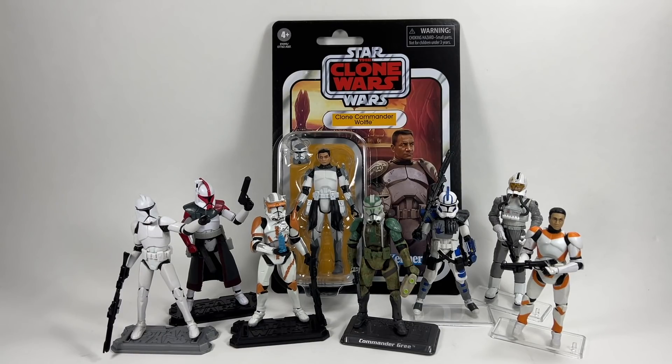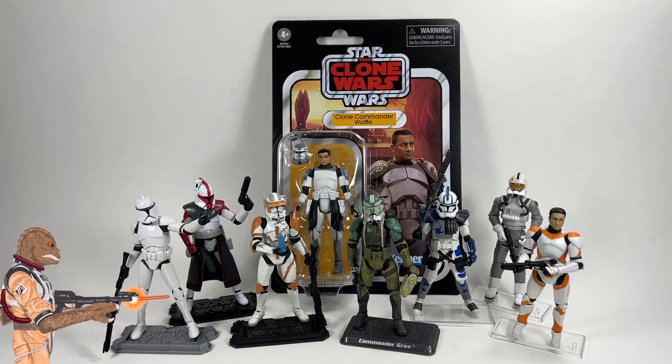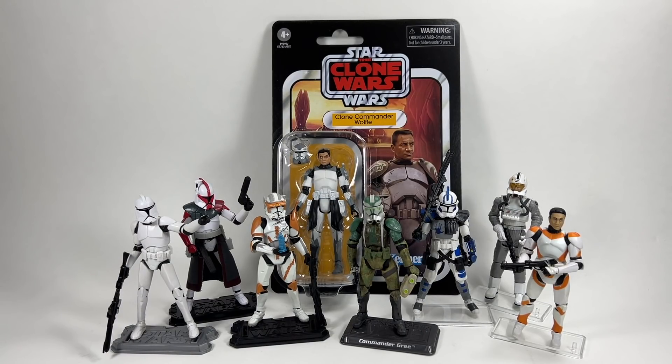As always with these videos, I rank them with a combination of how I feel about the figure and the card back, because the card back is pretty important to the Vintage Collection. Some people keep things carded, others like them loose — I actually do both, so I'm ranking these on a combined score. I currently have 18 Clone Troopers or Clone Commanders from the Vintage Collection. If you enjoy the video, drop a like below, subscribe, and hit the bell for notifications. Let's get straight on to number 18.